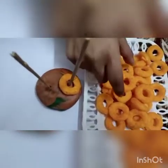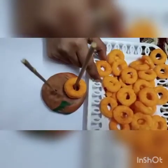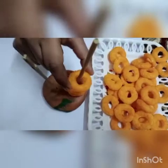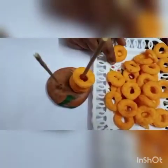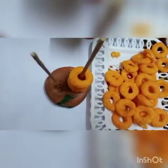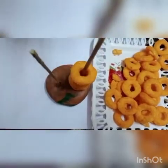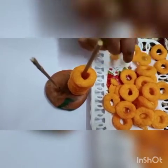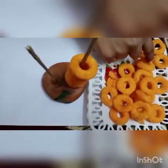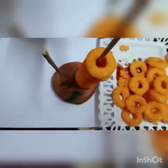This activity will enhance your fine motor skills and eye-hand coordination. One, two, three — use only two fingers — four, five, now six. Seven. What comes after seven? Eight. Nine. And ten. See, I have completed the first stick.